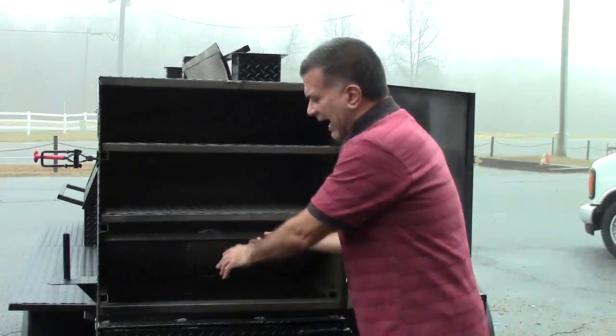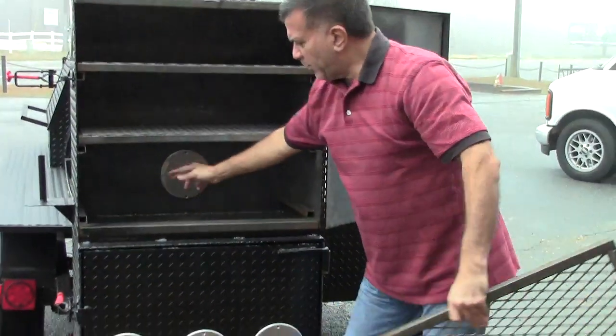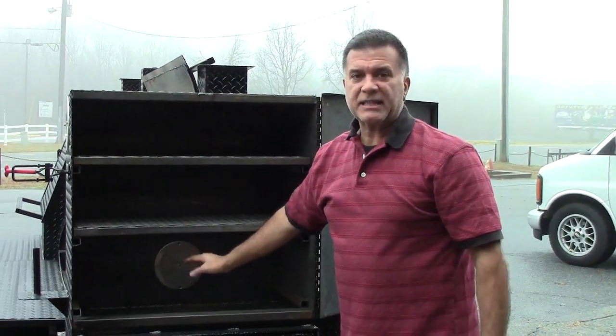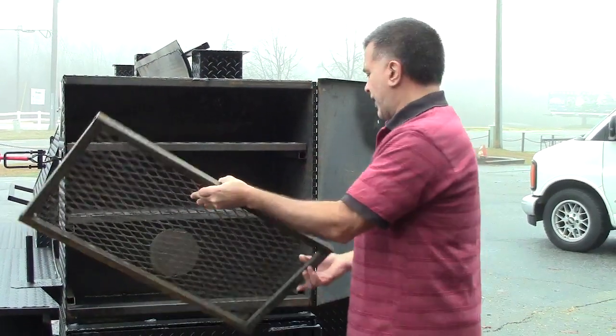Stainless vent inside. You can lift this rack out, put a pizza stone here, and make great wood fire pizzas, calzones, bread, pretzels, sourdough bread.